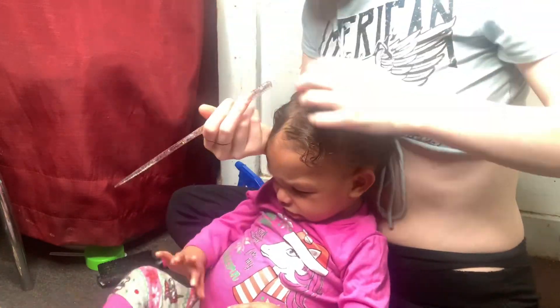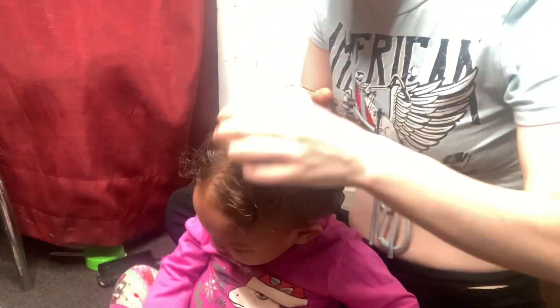Alright you guys, so right here you're gonna see me starting to part some of Nora's hair so I could start going ahead and doing ponytails on her head.